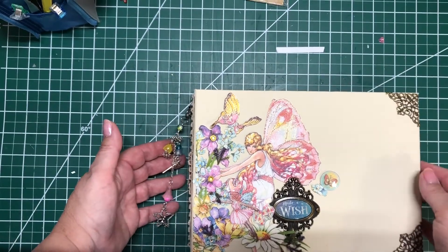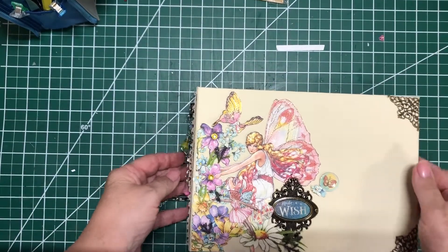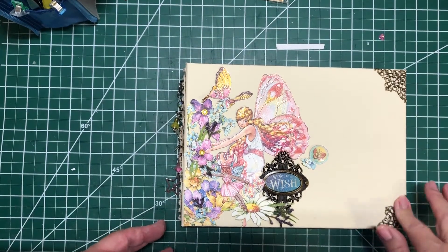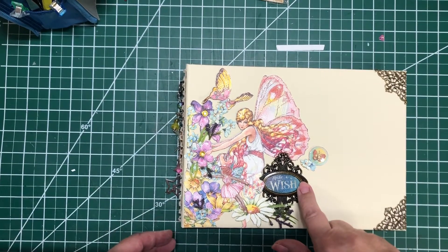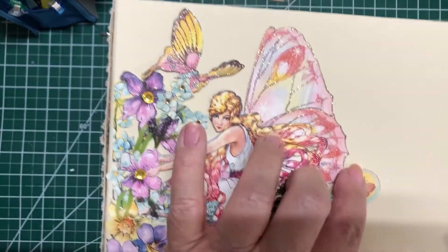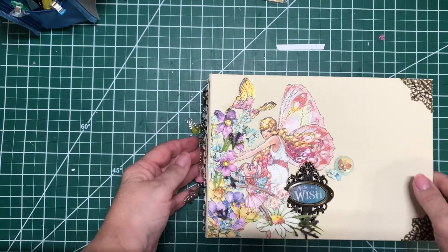This is Fairy Wings. I added these on, and this is a Tim Holtz frame. And then I used Nuvo's Crystal Clear to make some of the bubbles look like three-dimensional bubbles.